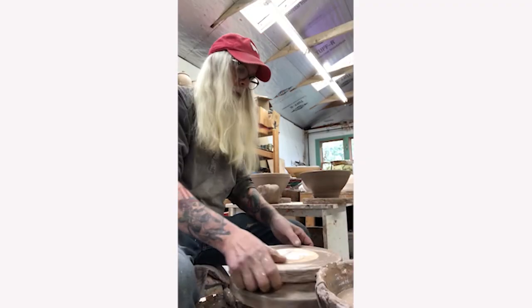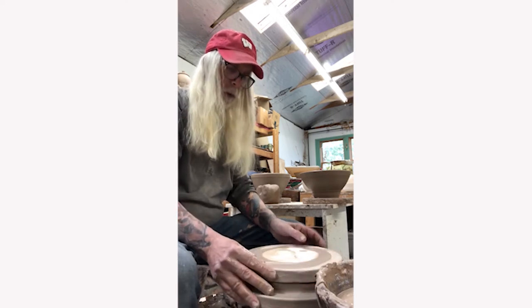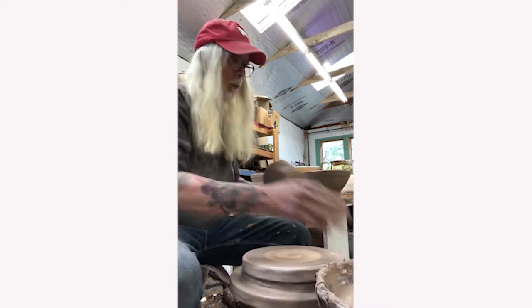He begins by applying water to a plaster bat that is secured by a pad of clay. He uses his finger to make sure the plaster bat is centered. The bat will allow him to easily remove the freshly thrown pot from the wheel.